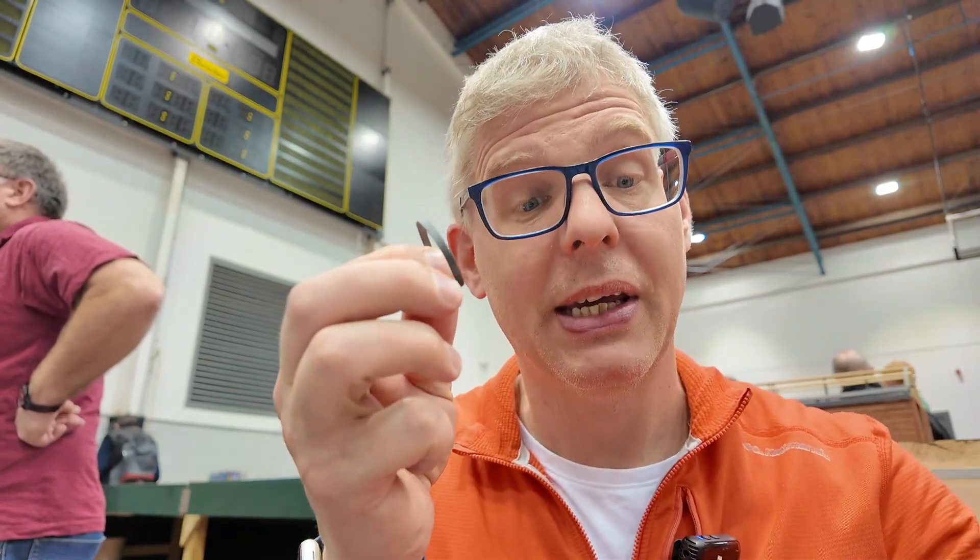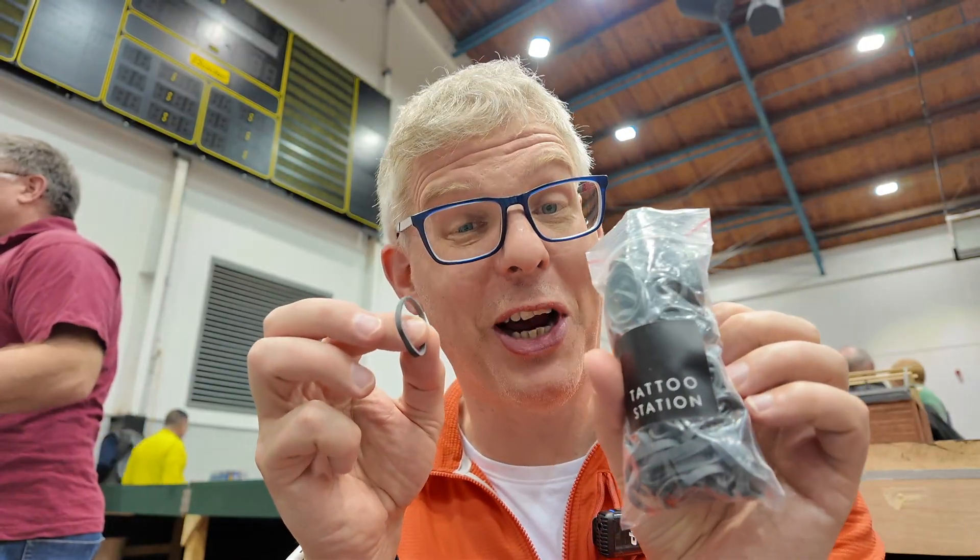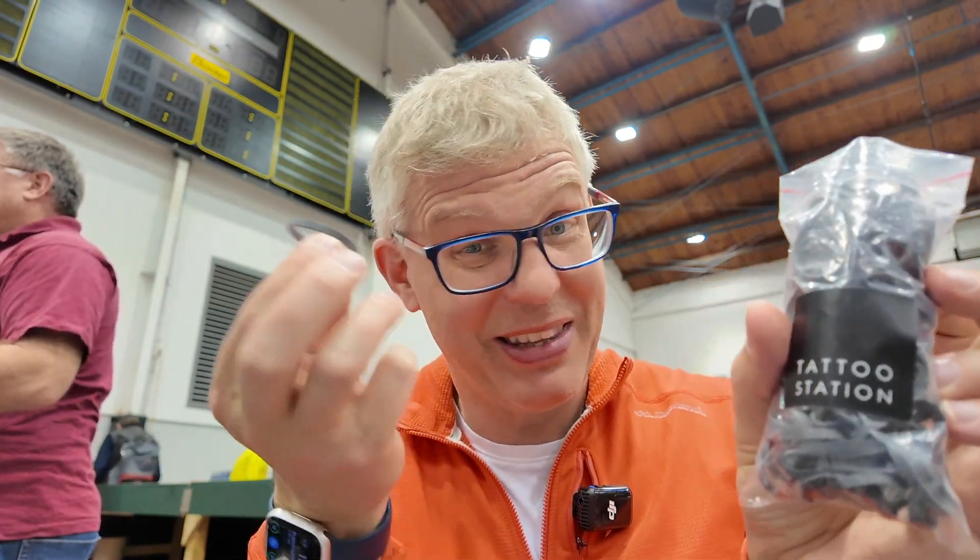Finding rubber bands of the right size — flat ones — is a bit of a challenge. I actually found these from a tattoo shop. I don't know why they're used for tattooing, but they work perfectly. Rubber bands are essential.